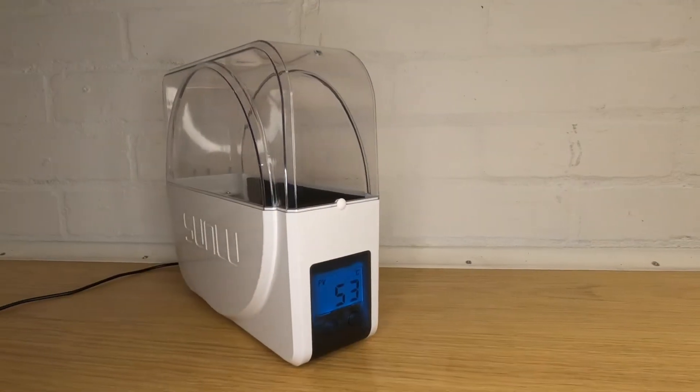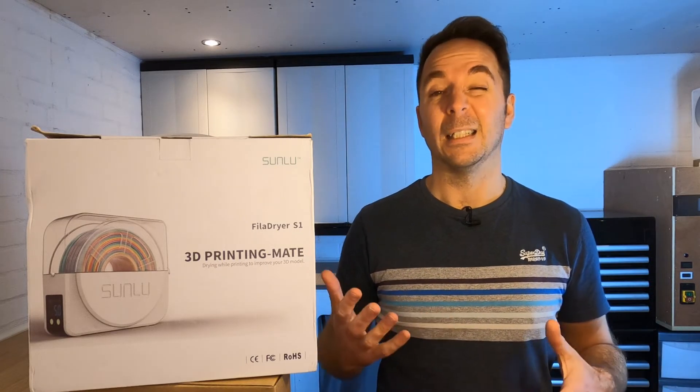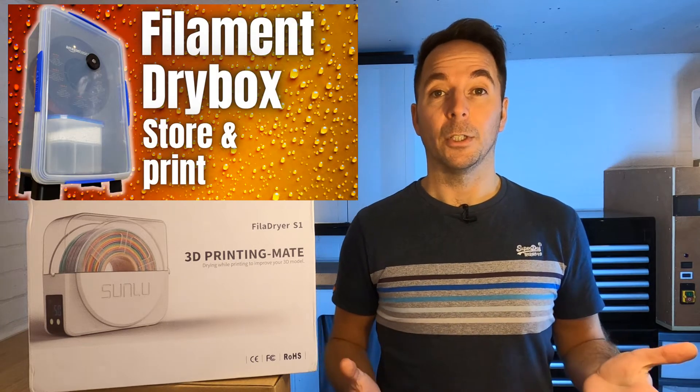In this video I'm going to be unboxing and reviewing the Sunlue filament dryer S1. By the end of the video you're going to have all the information you need to decide whether to buy one or not. I'm not going to go into all the specs in the video because that will get boring — everything will be down in the description. You may or may not know that I built a filament storage dry box that a lot of people have found useful.